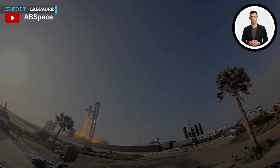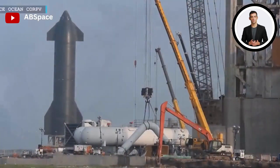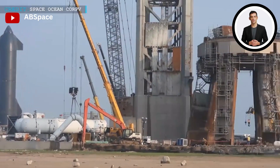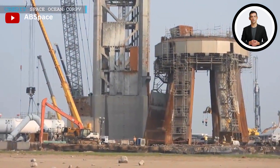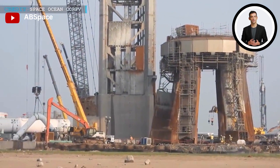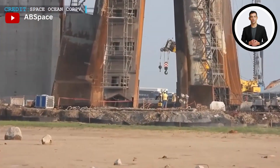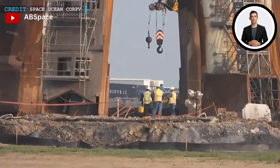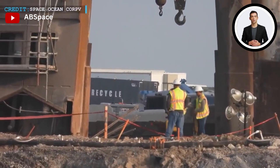SpaceX has embarked on a meticulous retrofitting process for the orbital launch mount at Starbase. The long-awaited placement jig has finally arrived at the launch complex, which is a crucial tool for accurately positioning the center section of the steel sandwich under the orbital launch mount. Its arrival means that the SpaceX team can now begin the careful alignment and integration of the section to ensure that it fits perfectly within the overall structure.